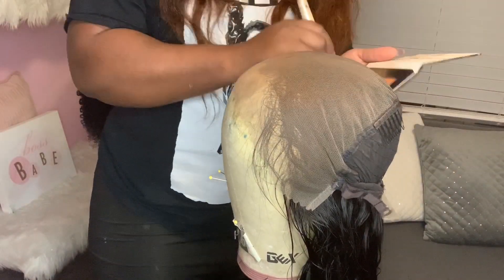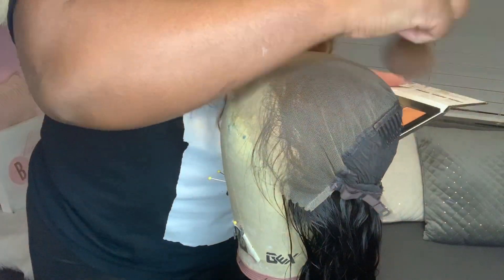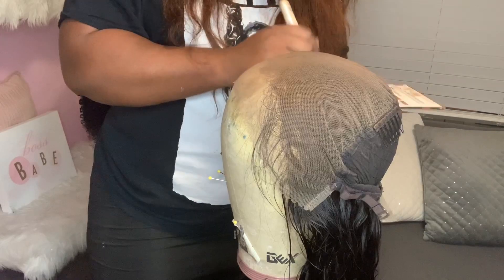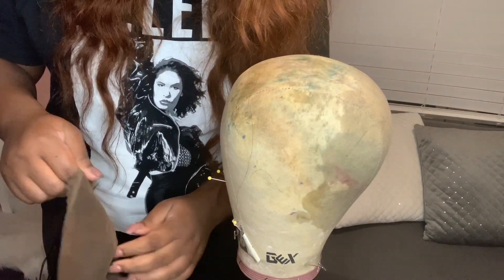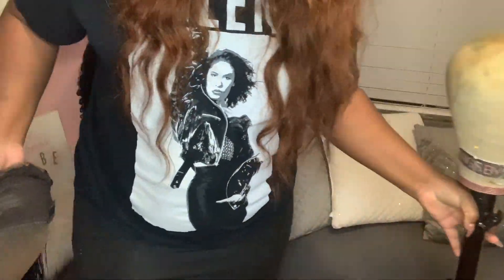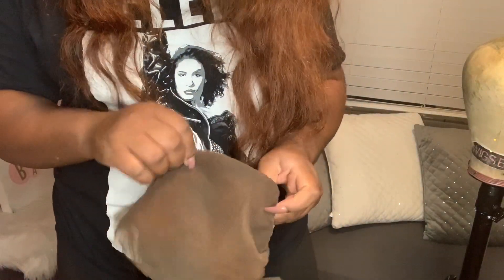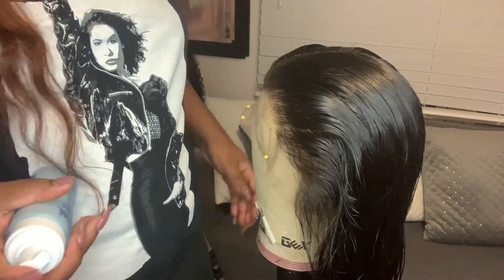Then I flip the wig back over and style it — combing the hair back, applying Nerobe mousse, and a little bit of Eco Styler gel to get the edges nice, sleek, and laid back. Then I let it air dry and will come back to show you what it looks like.